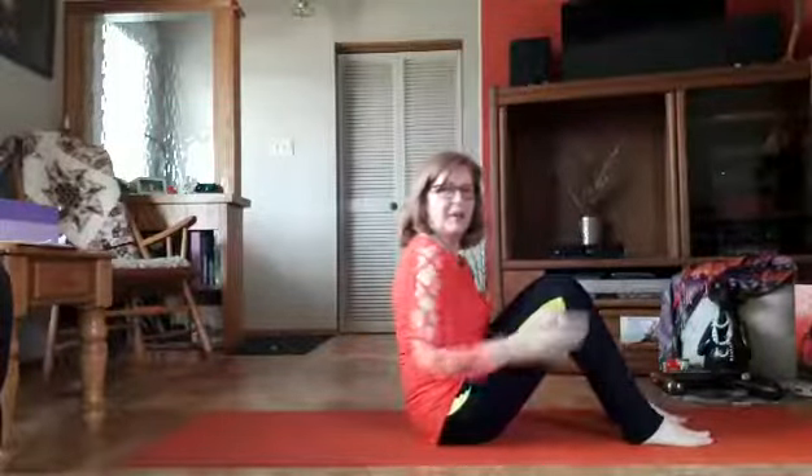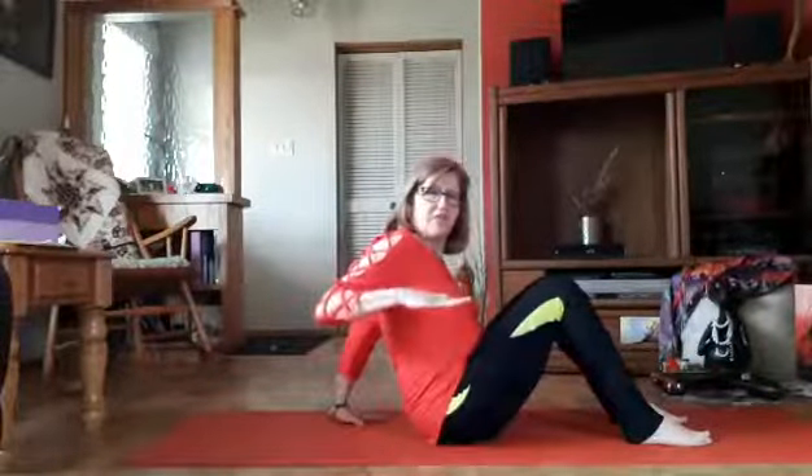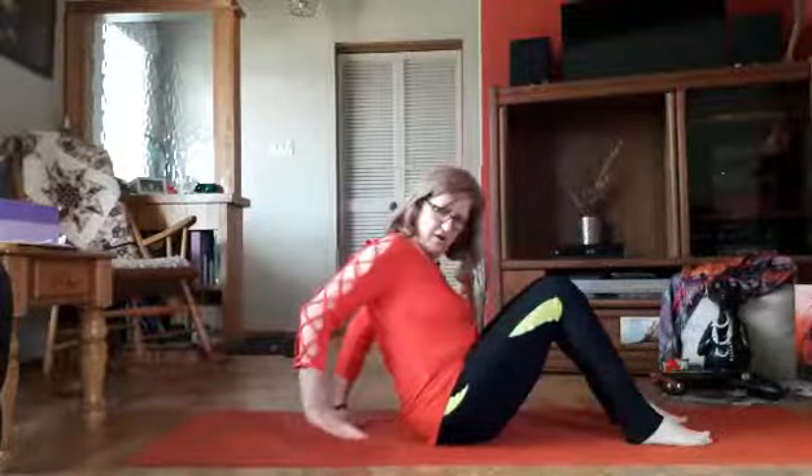You're going to start by sitting down and bending your knees. Have your feet about hip distance apart and really root down through your feet. Then you're going to bring your arms behind you with your fingers or your palms — your hands — facing the same way as your feet are.